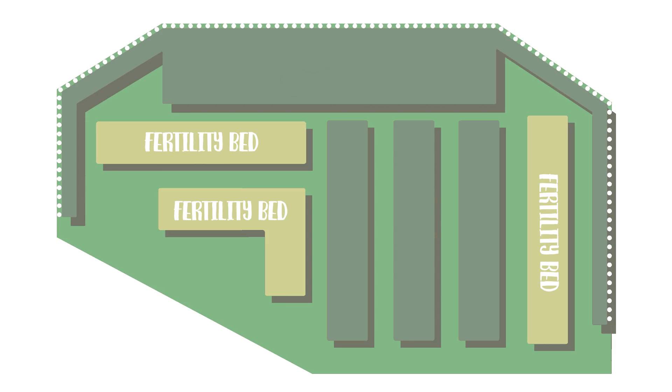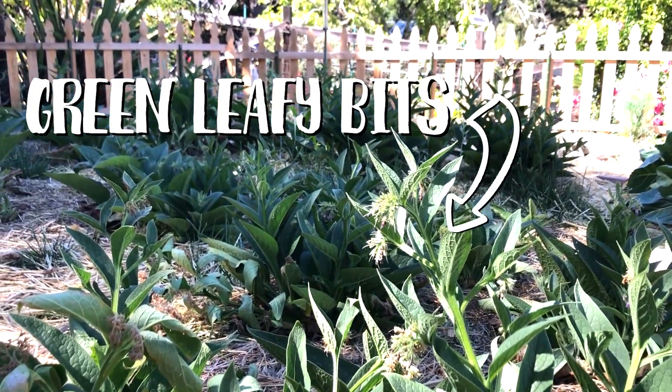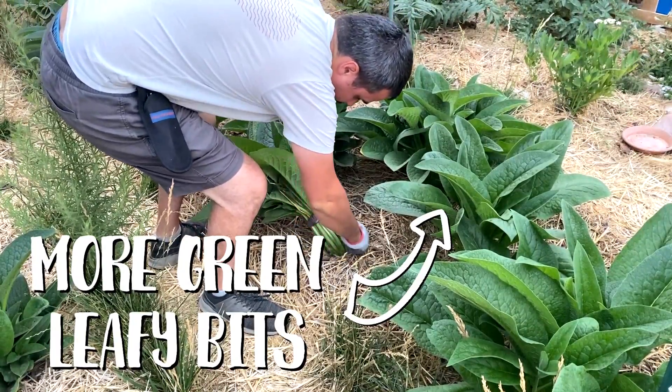Our second zone is the fertility zone. When we're growing all of these annual crops, they are wonderful and nutritious — and part of them being nutritious is that they're taking the nutrients out of the soil and putting it into our fruits and vegetables. Which means we have to find a way to replace those nutrients for next year's season. One way is to bring in outside fertilizers, which costs money and takes effort. Another way is to plant a fertility zone — we plant simple plants that grow a lot of green leafy bits that we can then chop and drop on our annual crop zones, which will eventually become wonderful nutritious soil and fertilizer for next season.